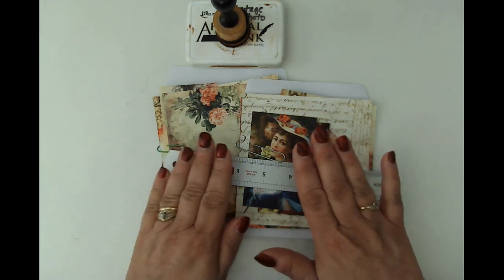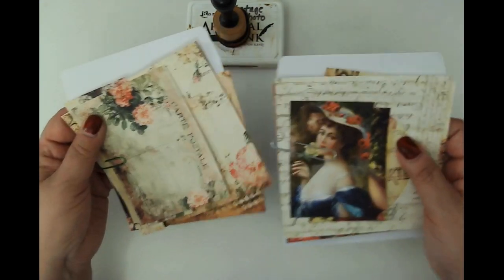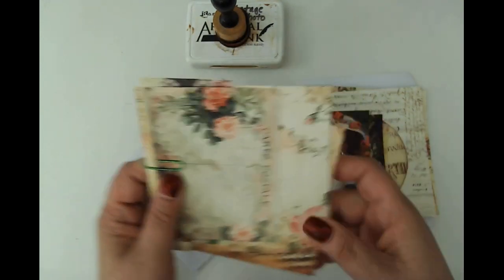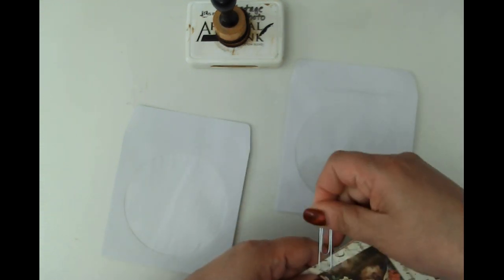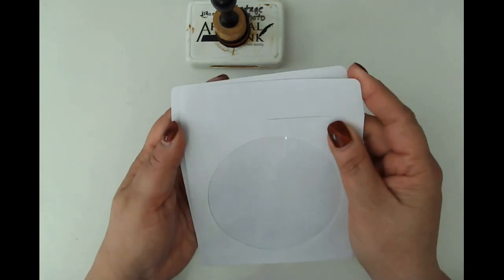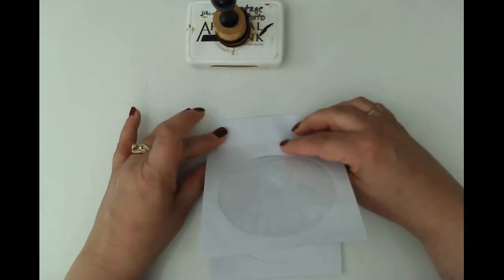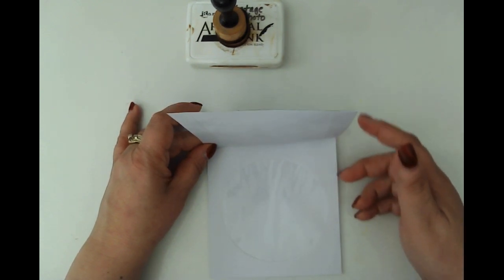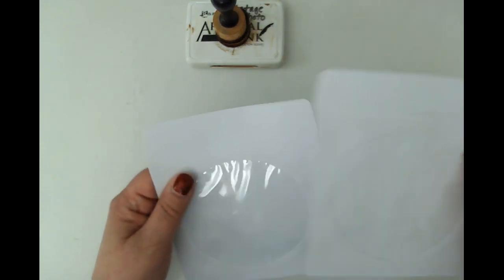I've already pre-cut all of the ephemera — let me take this stuff off so I can show you what I mean. This is all the bits for each one. I always like to prepare those first just to save time. How this is going to work is one envelope is going to be stacked on the other, and then they're simply going to flip up. Each of them will have a window with a journal card that goes inside.